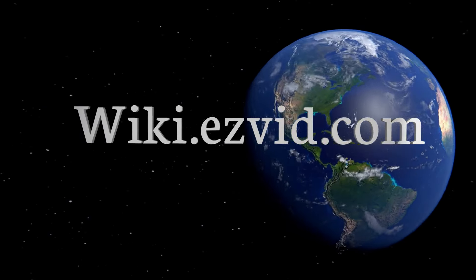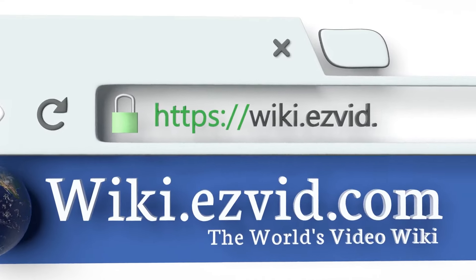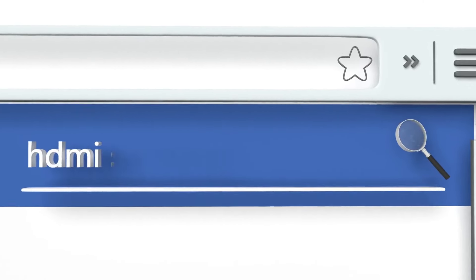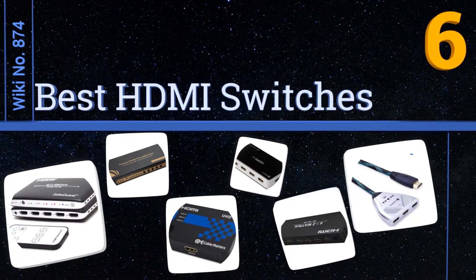Visit wiki.easyvid.com and search EasyVid Wiki before you decide. EasyVid presents the six best HDMI switches — let's get started with the list.